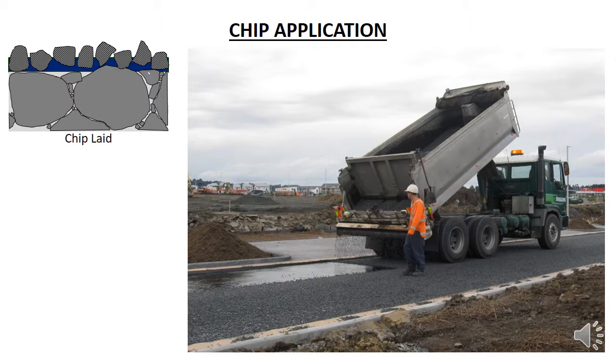The bitumen is sticky and if the truck rolls onto the bitumen without chip, the bitumen will lift off the road and stick to the truck tyre. Apart from requiring additional work in hand spraying the bitumen and laying chip by hand later on, it also takes quite a while to get the bitumen off the truck tyre.